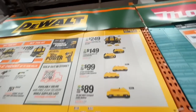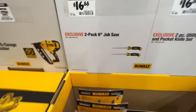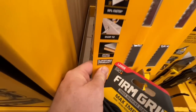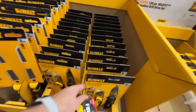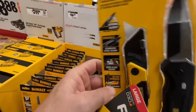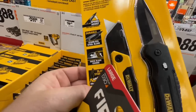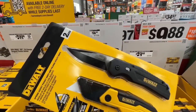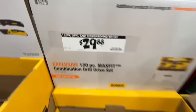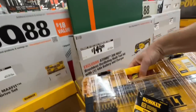$16.88 for a two-pack six-inch jab saw from DeWalt — 50% faster, sharp tip, drywall and paneling use, lifetime warranty. Or for the same $16.88 price, get two knives: a folding utility knife and a spring-assisted stainless steel pocket knife with quick blade change and blade storage. Also $29.88 for the 120-piece Max Fit combination drill and drive set with a tough case and clear top.